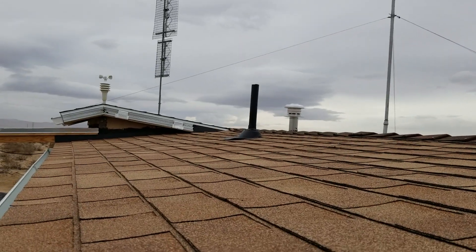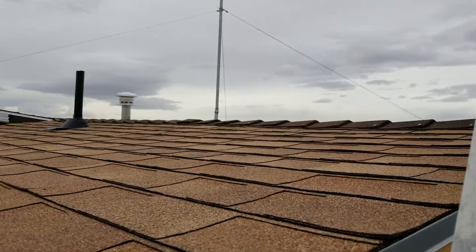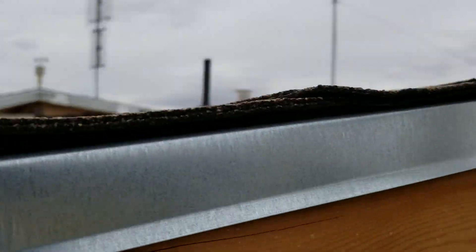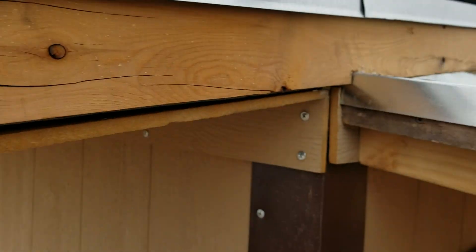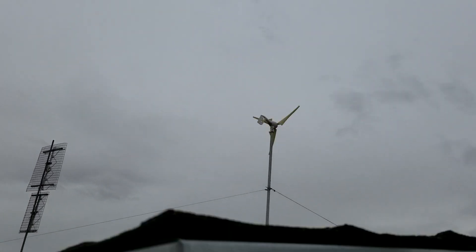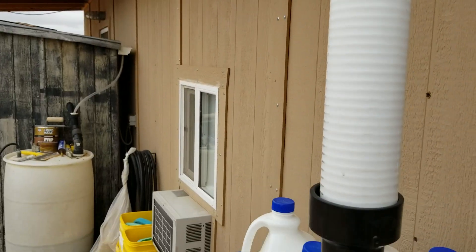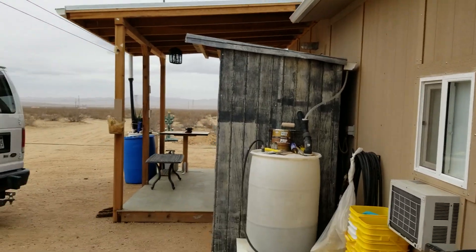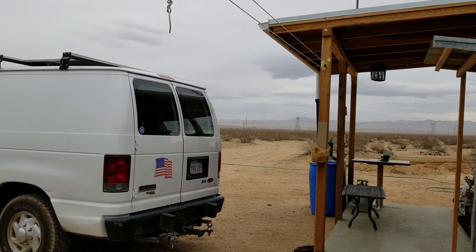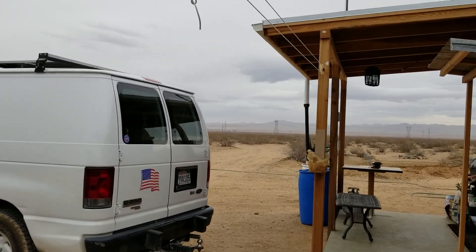Everything else is holding up well here. While I was on the roof, I checked to make sure everything was tight — my antenna was fine. I noticed that my turbine has some oil around the base of it, so apparently it's been taking a beating up there in the high winds, and we've had a lot of those. The weather has been holding me back from doing my videos, but we're getting back to it now.